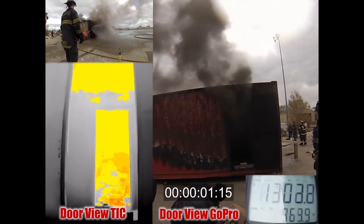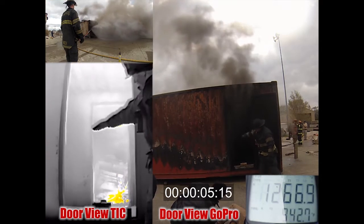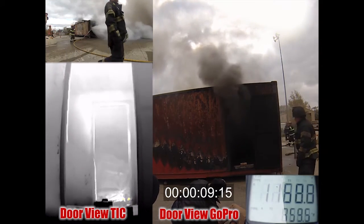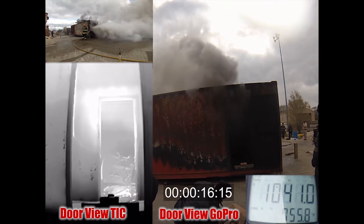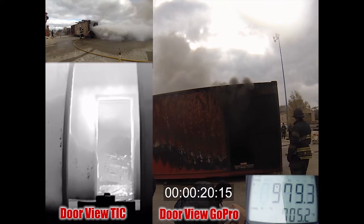You want to take the heat out of the room — you want to get rid of that rollover. That's what happened in four seconds. Now you're looking at the amount of smoke; that smoke is being pulled away from you. This is your attack point — any potential victims might be on this side. Pulling that smoke out through the fire room, away from you, diminishing very quickly — 16 seconds. That took about a minute and a half to pull that hose and put it in place.